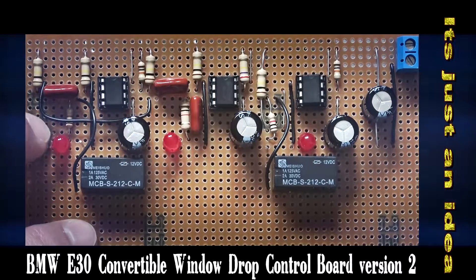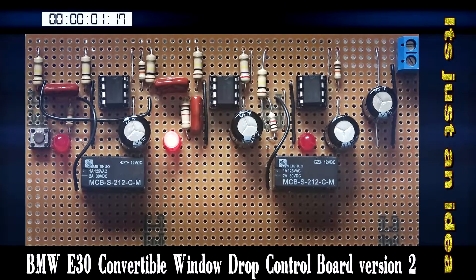The first thing that happens is the left hand LED — which is the down movement — and the relay operate. The center LED lights up, telling you that the wait period has started and is still running. When that stops, the falling edge should trigger the final timer to operate the LED and the relay to raise the window at the end of the action.